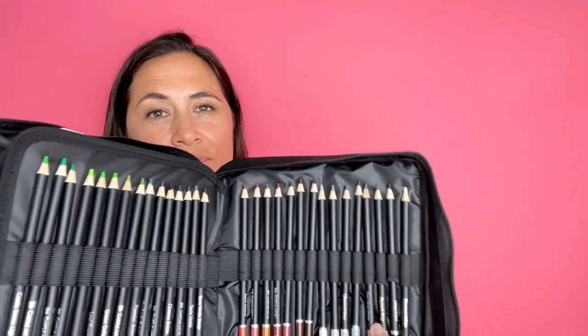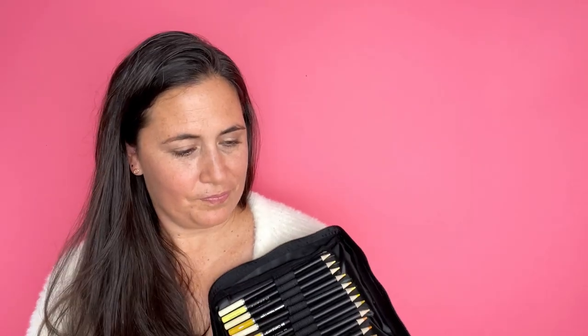The colors are absolutely beautiful and brilliant. I'm really enjoying the color variation.